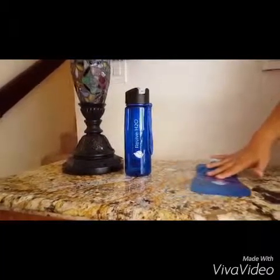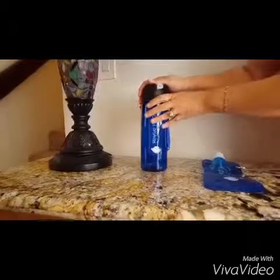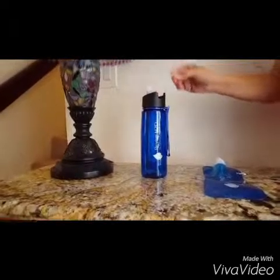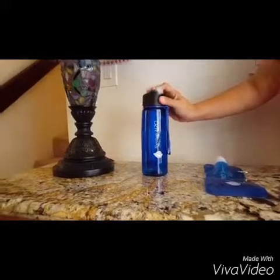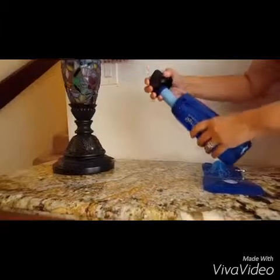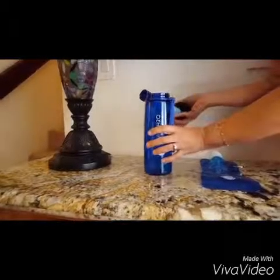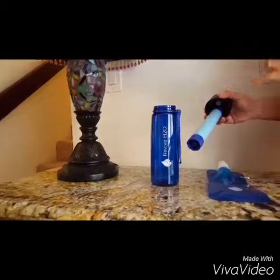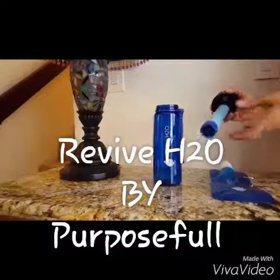This is the water bottle I'm absolutely in love with. I love the color — the blue — and I like this silicone mouthpiece. This actually comes off, so it's really easy to clean. And this isn't just a normal water bottle — this water bottle actually filters your water. So no matter where you're getting it from, it takes out 99% of bacteria. The water from it tastes absolutely fabulous, better than bottled water. I just love it.